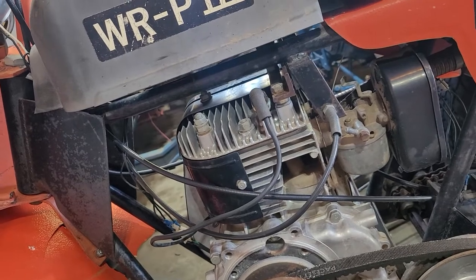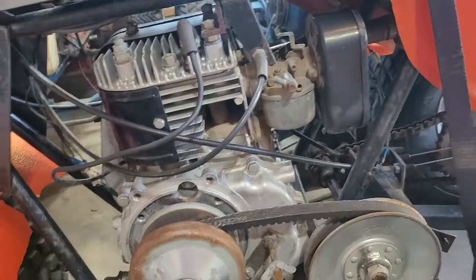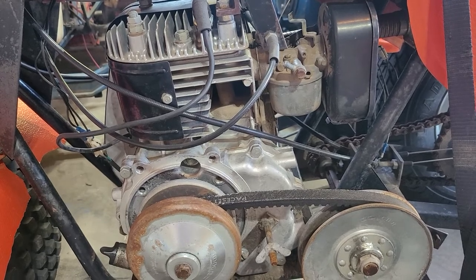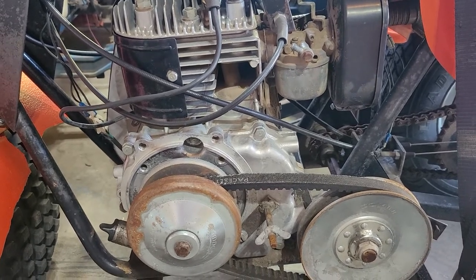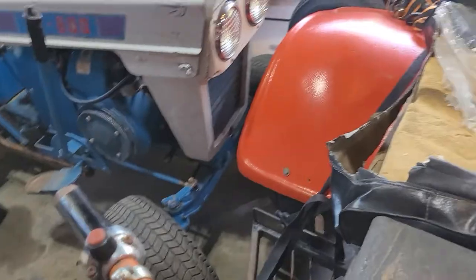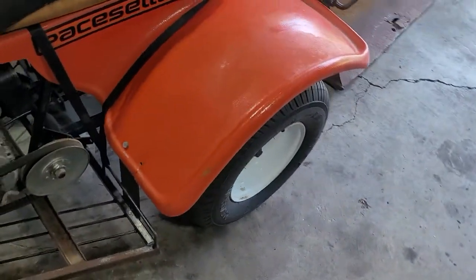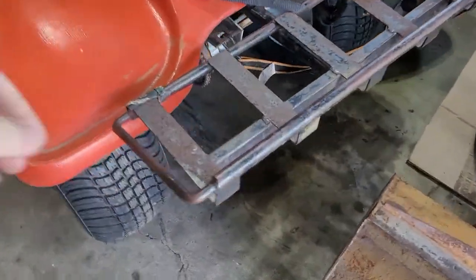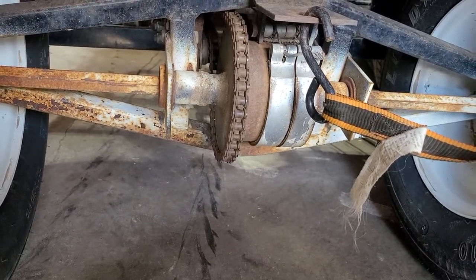For the gas tank, I'm probably gonna use one of my spare gas tanks and make it work. Then I need to figure out what engine this is. I was told they had Kawasaki, Subaru Robin — which is a Wisconsin engine I believe — and a Kohler. I know this one's not Kohler, so I think this is the Wisconsin version, because to me that just screams Wisconsin.